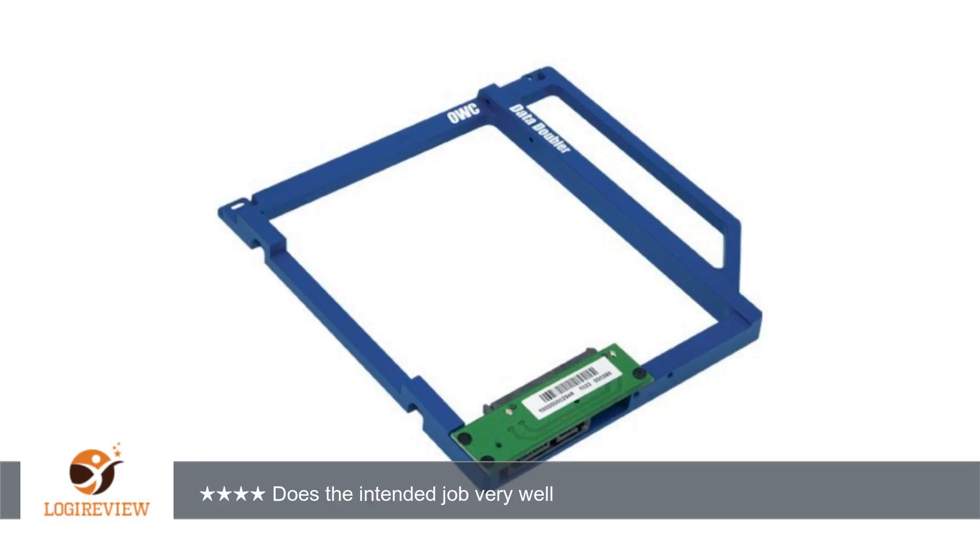I recently bought a new 17-inch MBP. I upgraded the OS drive to an SSD, Crucial M4, and still needed a large data drive to store all my raw images on.